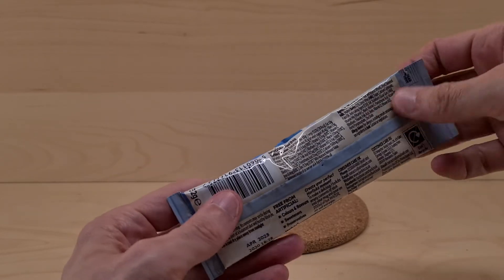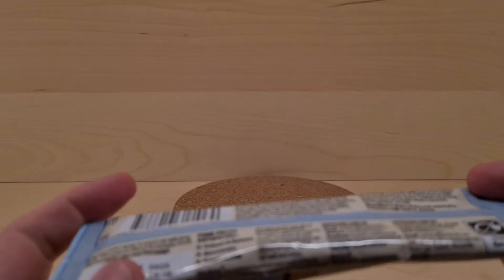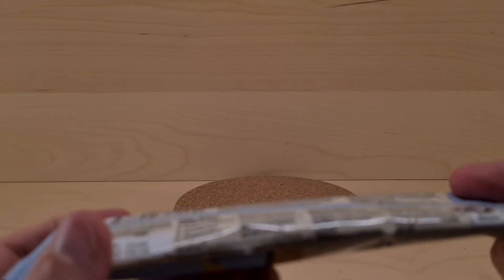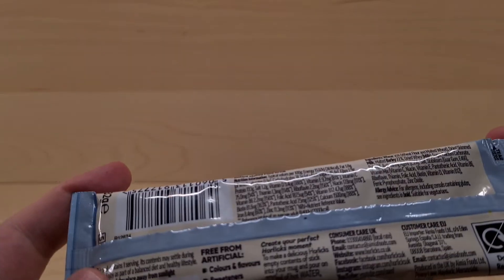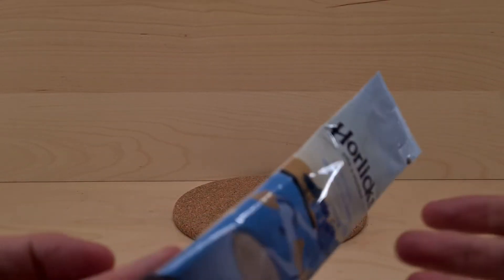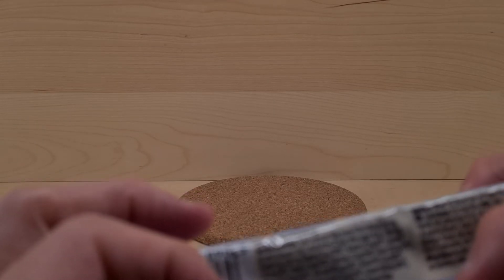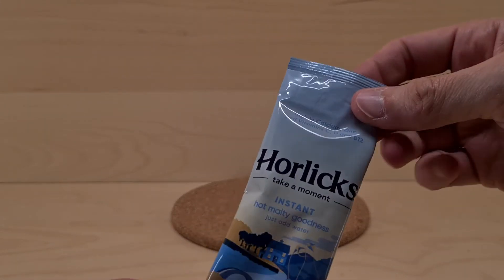And this came from Waitrose. If you need to know what's found within, these are the nutritional facts. I wonder what makes it not vegetarian — there's probably something in here, like beef in it or something.